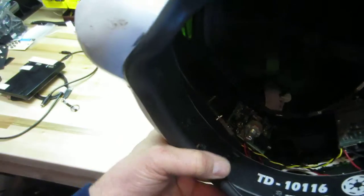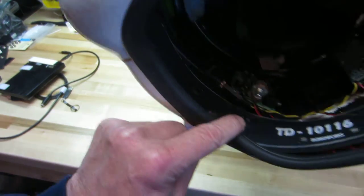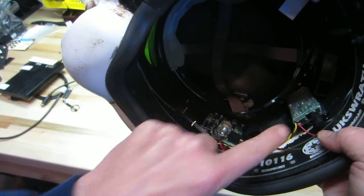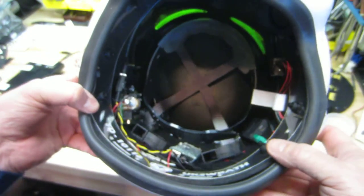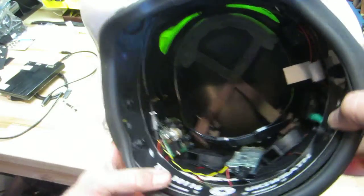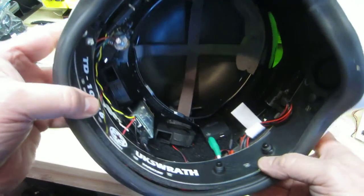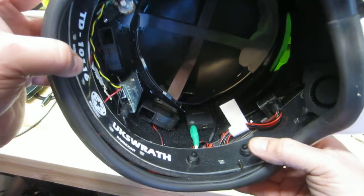On this side of the helmet, I have a power switch for the hearing aid and then a power switch for the ROMFX unit. Hopefully this is well-focused. Even though there's quite a bit of electronics in here, I still have plenty of room to move my head around, my hair doesn't get caught in anything — it works really well for me.